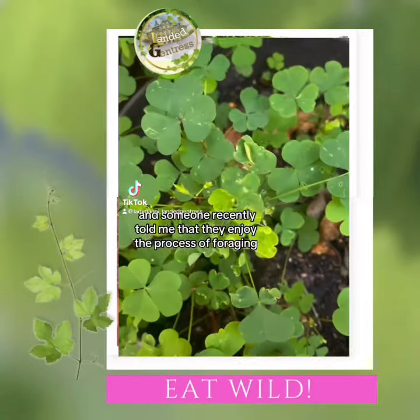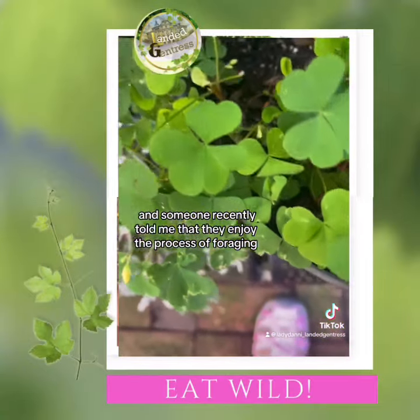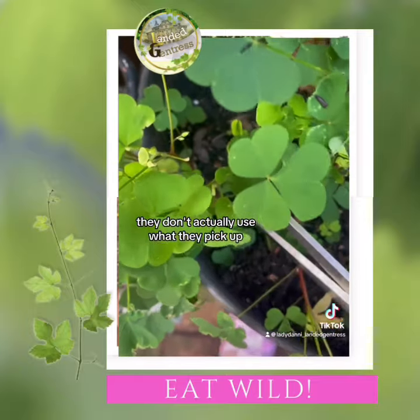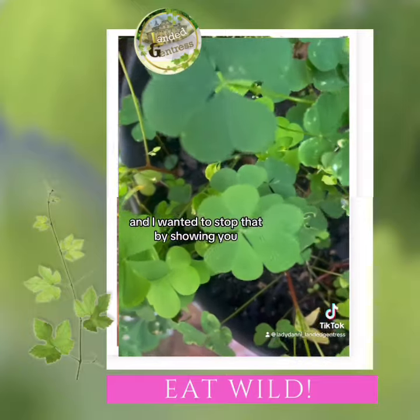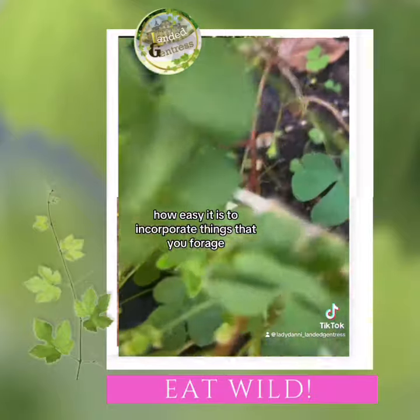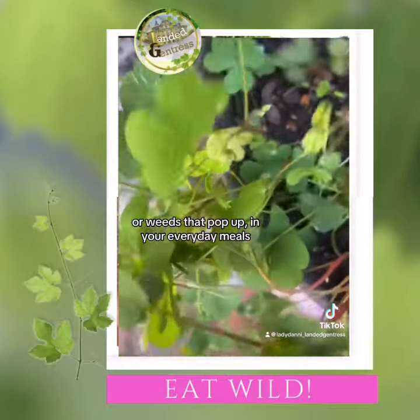Hi, Lady Dani here. Someone recently told me that they enjoy the process of foraging but don't actually use what they pick up, and I wanted to stop that by showing you how easy it is to incorporate things that you forage or weeds that pop up in your everyday meals.